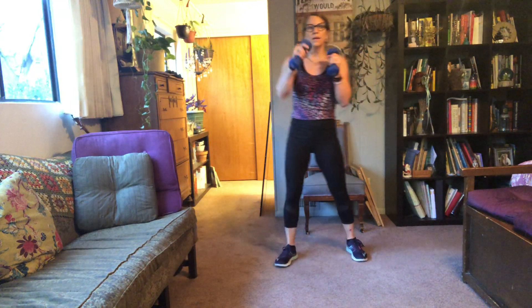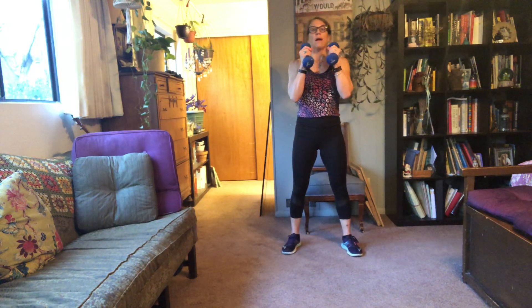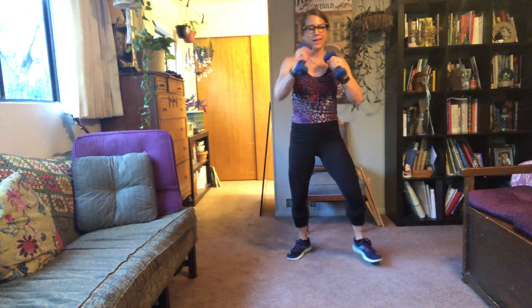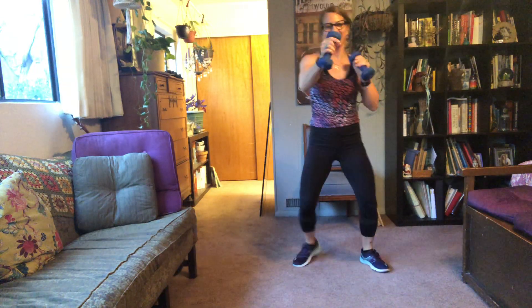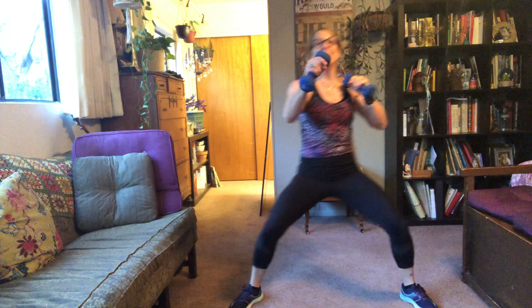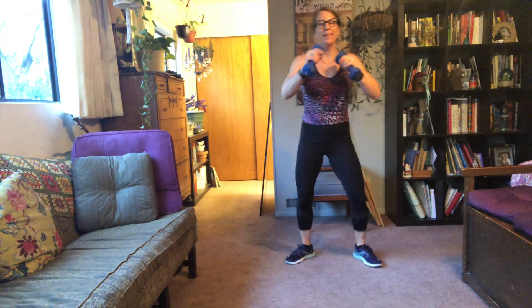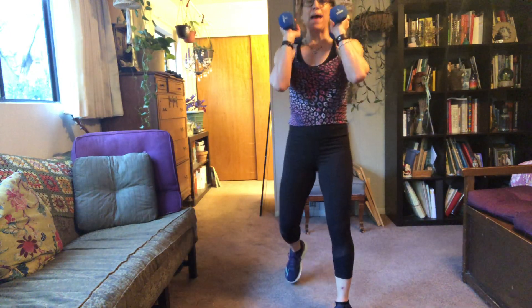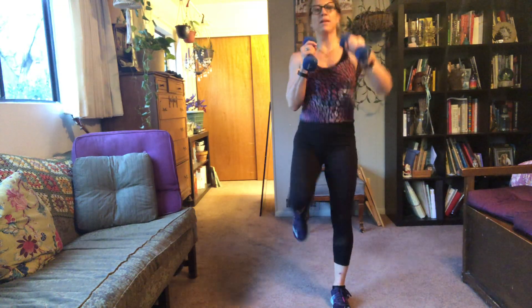Leading with right leg — jabs. Here we go, right leg first. Get low. Tired yet? I'm not. Get low. Then we lead with left and do uppers — right leg back, left arm punches. Go! Come on, come on. Bending back knee — you almost want to bump it on the ground, but don't.